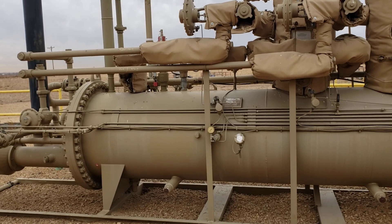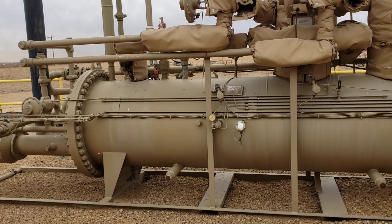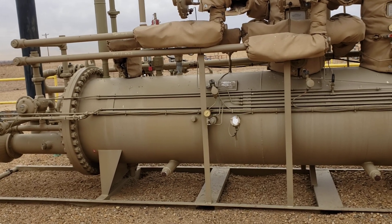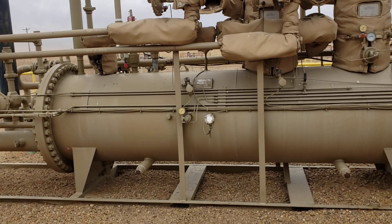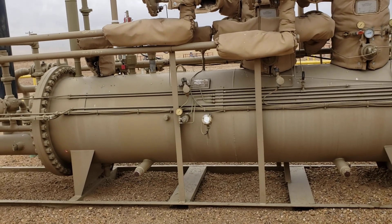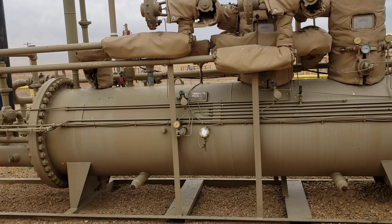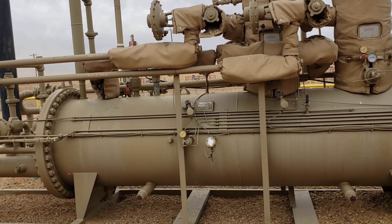Both pieces of equipment came from somewhere else and were relocated here together. They're different sizes, different configurations, different design methodologies, and different nameplate placements.